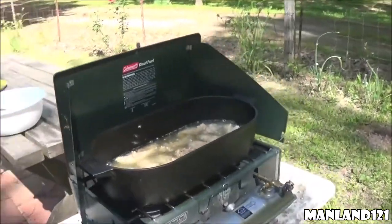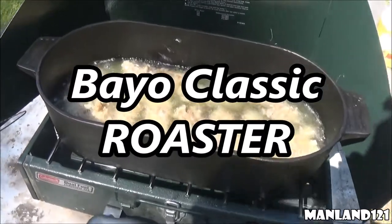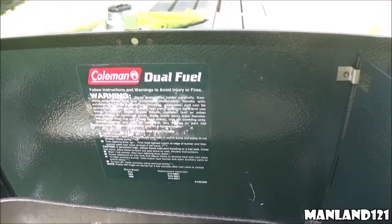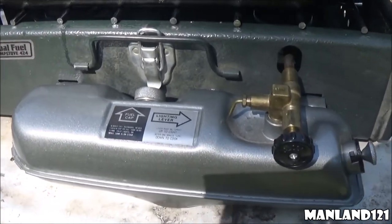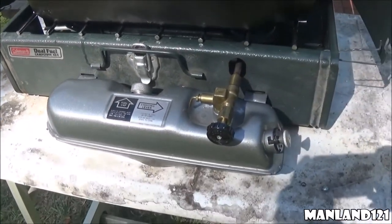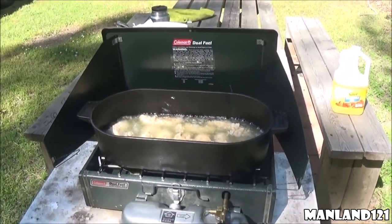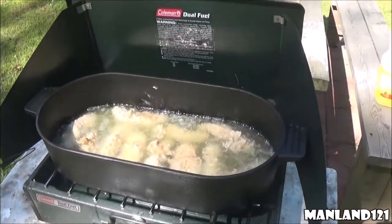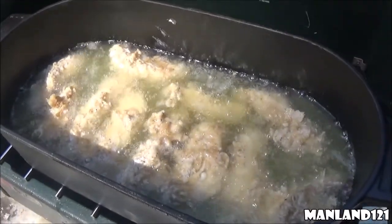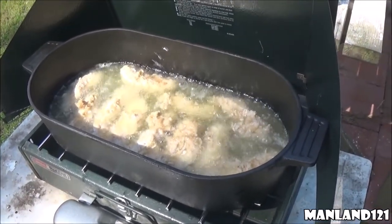We've got a collaboration going. We've got the Bio Classic 6 Quart Dutch oven, using it as a fryer right now. That right there is the Coleman dual fuel camp stove number 424 — we're cooking with unleaded gasoline. You can tell it's dual fuel because of the color of the tank. We're cooking some chicken strips that Bones breaded up, and I'm going to be the official flipper. We've also got some french fries going in, and I think it's farm-raised catfish — that's going to be the last menu item.